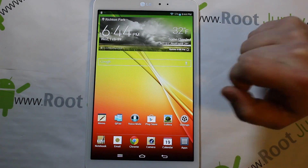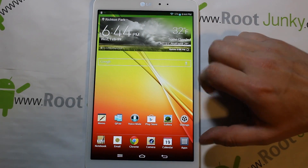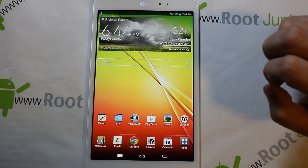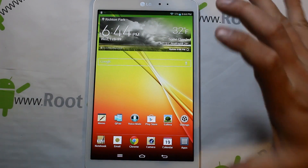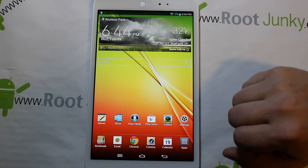I love that it has themes on the LG G Pad. This thing's got some good features — it looks like they've taken some tips from the ROM developer community and kind of integrated those into their skin, which I absolutely love.